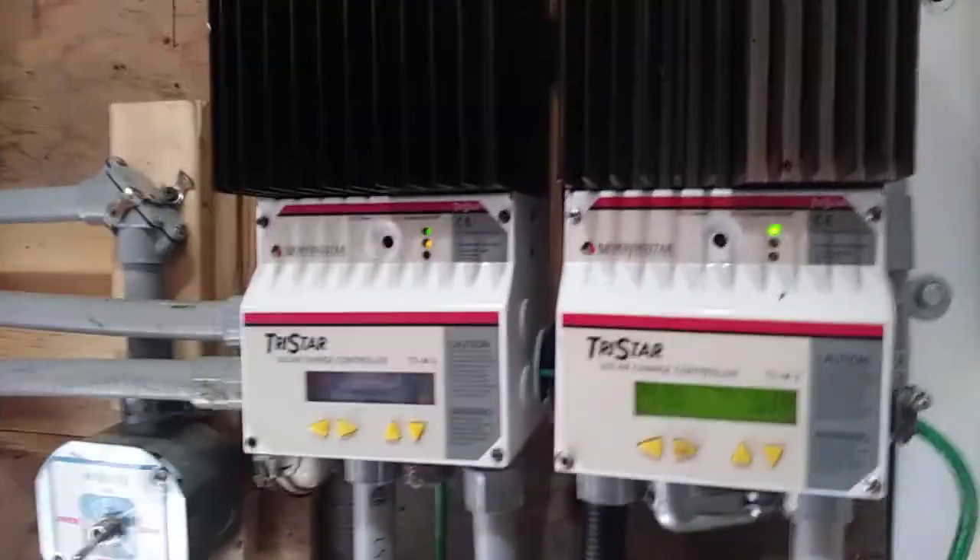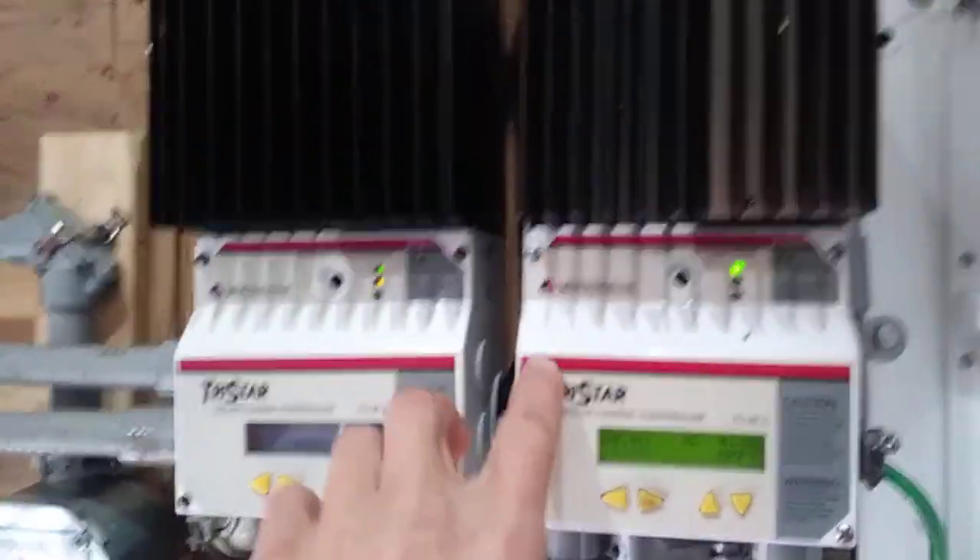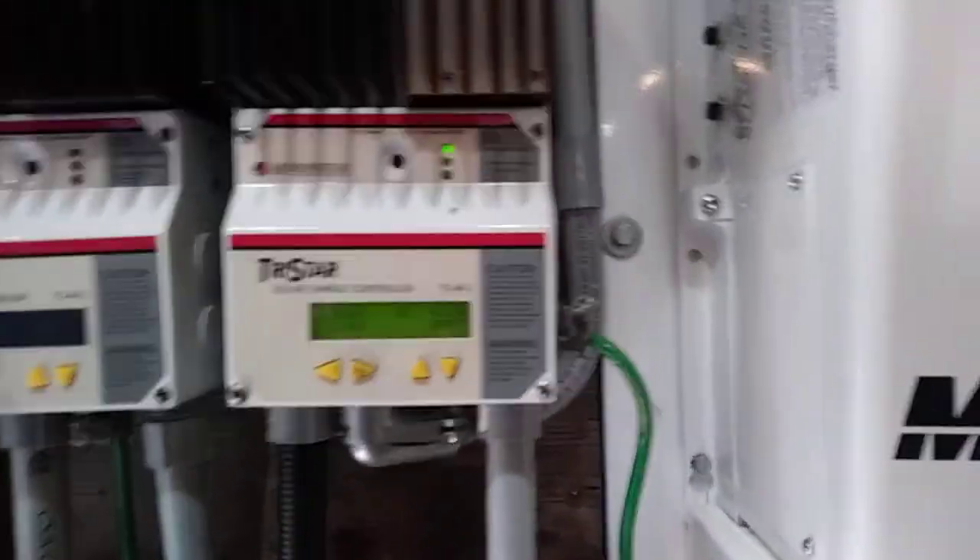All I had to do is change the dip switches on these two controllers right here for 24 volts, which is pretty easy — just move one switch. All you do is take the cover off, move the switch, put the cover back on, and you're done.